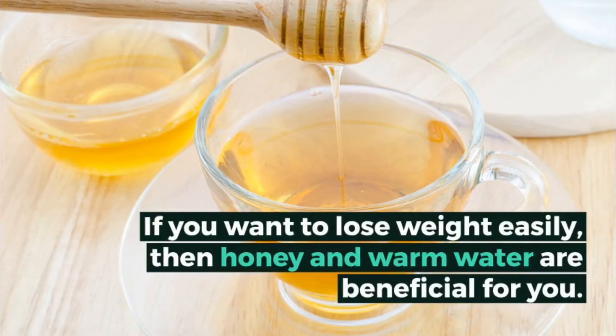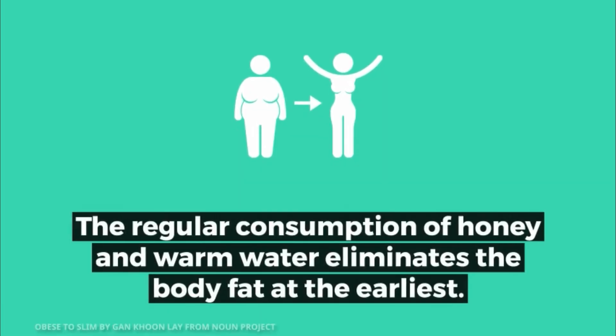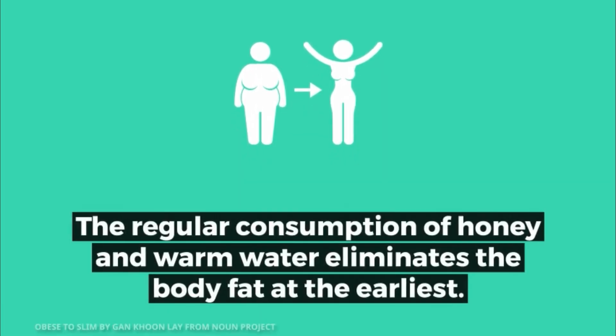If you want to lose weight easily, honey and warm water are beneficial for you. The regular consumption of honey and warm water eliminates body fat at the earliest.